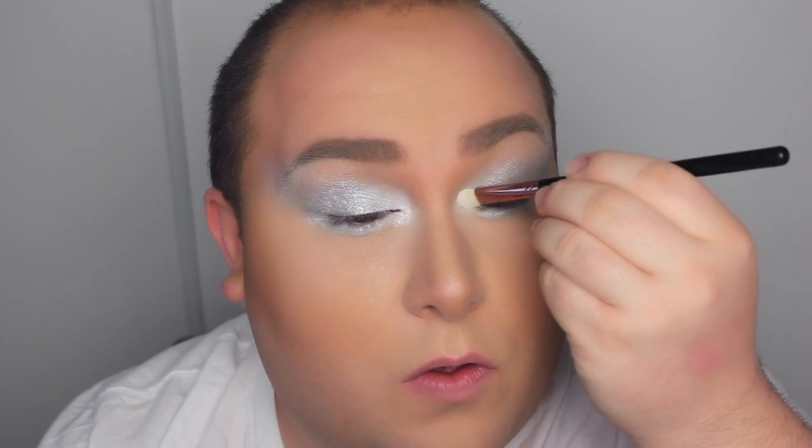Into the inner corners I'm using Crystal Avalanche, which is going to make the silver a little bit lighter, make my eyes appear larger, and add a whole lot of shimmer to the corners of my eyes. On the waterline I'm going with Fascinating, a white eye kohl from MAC, and I'm being very generous with it.